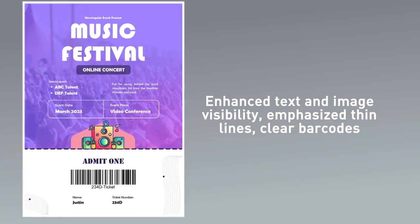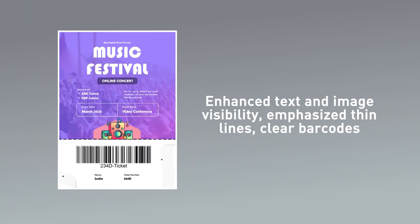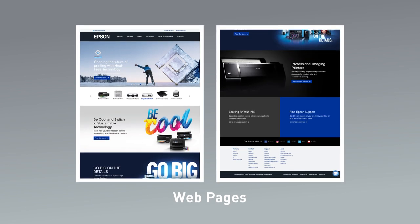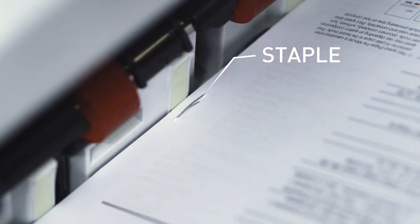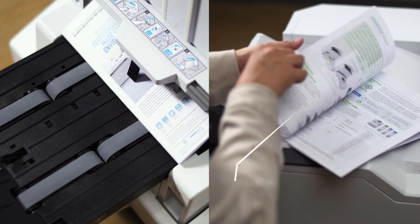Printing with enhanced color and visibility using the Color Universal Print feature. You can also print on envelopes, photos, and web pages. With a variety of finishing options depending on your printer's configuration: staple, fold, and saddle stitch.